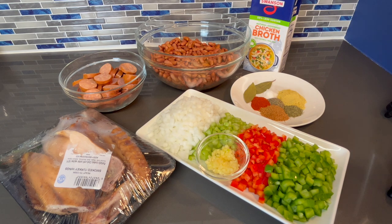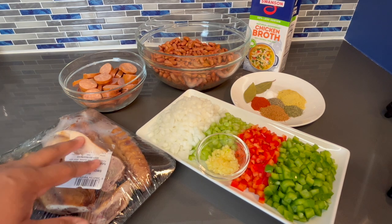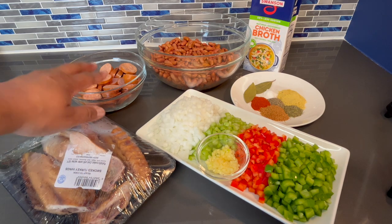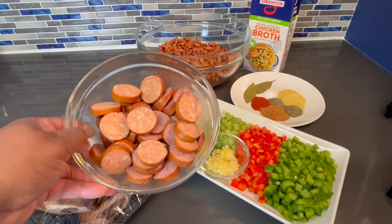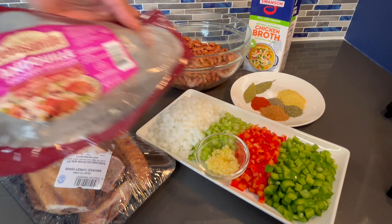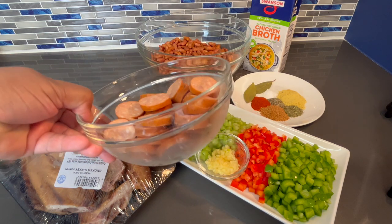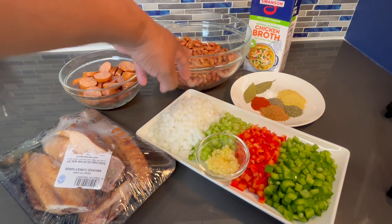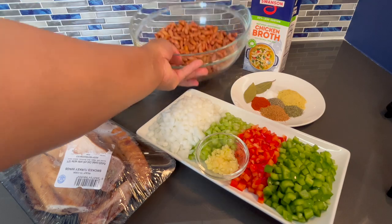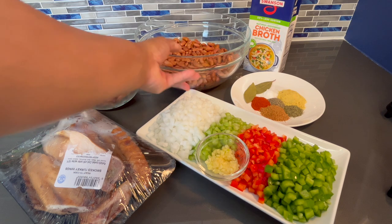Here I have some smoked turkey wings — I'm only gonna be using the drum part because it's the biggest, and we're not gonna need much of that because we have the sausage, which is the andouille sausage. I'll show you which one I use — I just pretty much sliced them up. I have one package of dried red kidney beans; I let them soak overnight and they expanded a little bit, and you pick out the ones that aren't good.